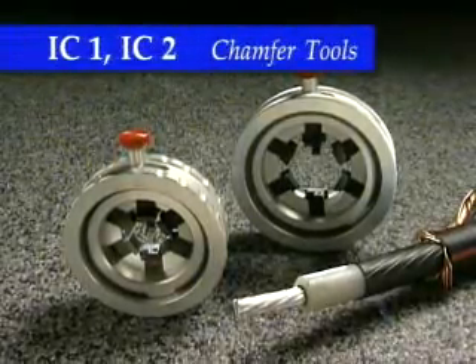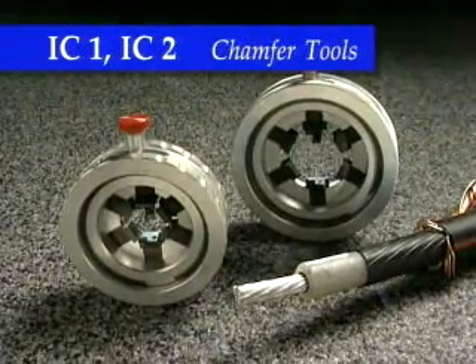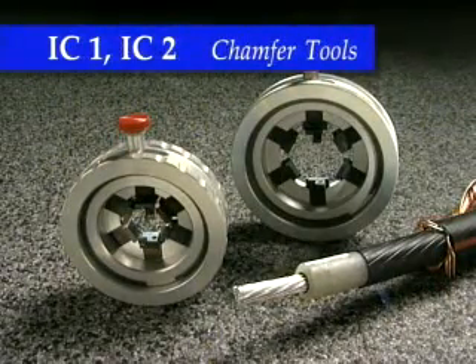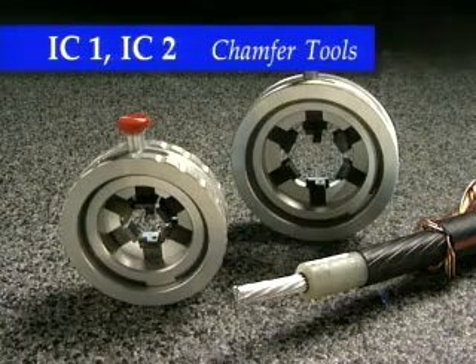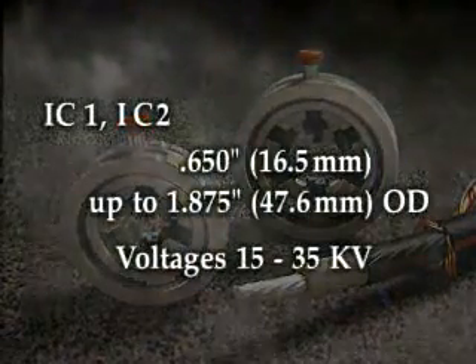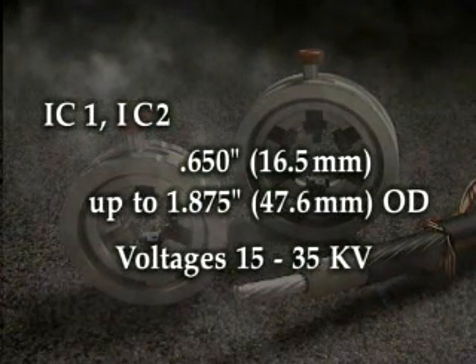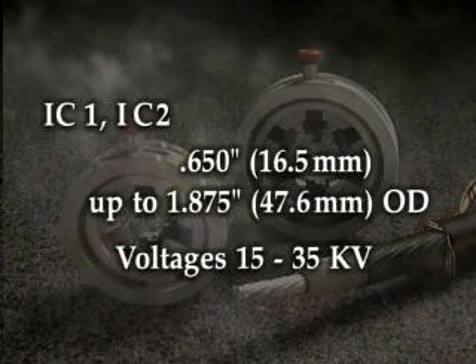The final operation in preparing the cable for splicing and terminating is chamfering the end of the insulation. This operation can be accomplished safely and efficiently using Ripley's IC1 and IC2 insulation chamfering tools. The IC1 and IC2 tools chamfer cables with outside diameters from 0.650 inches to 1.875 inches (47.6 millimeters) for voltages 15 to 35 kV.